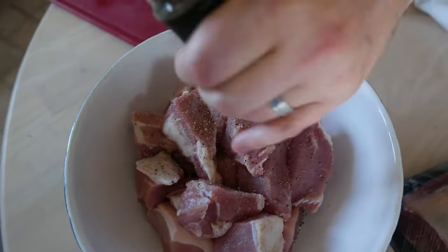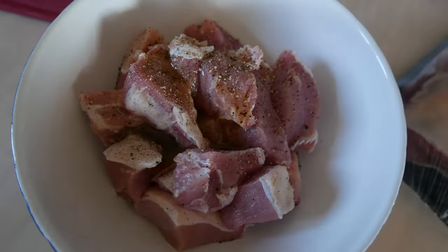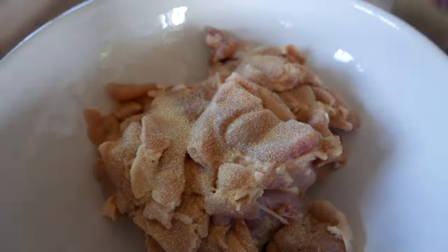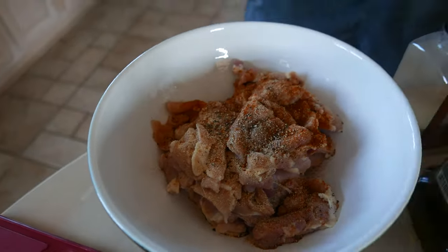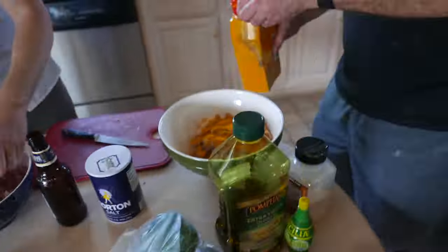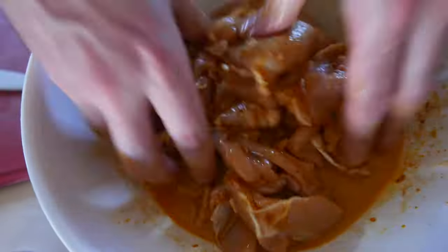Next we have veal, and we're gonna add salt, black pepper, some olive oil, thyme, garlic powder, and other spices to taste. We're also adding beer and lime to tenderize it.